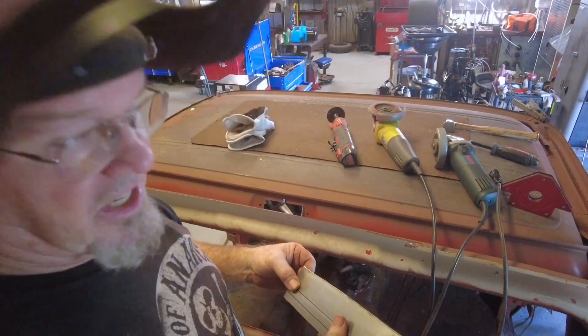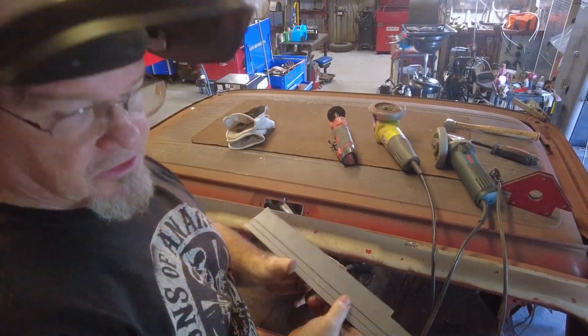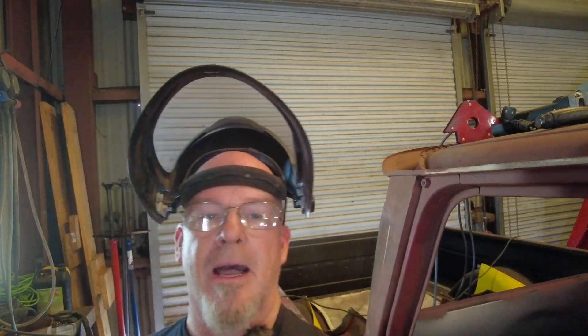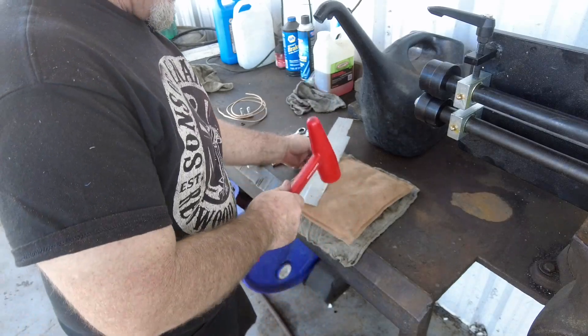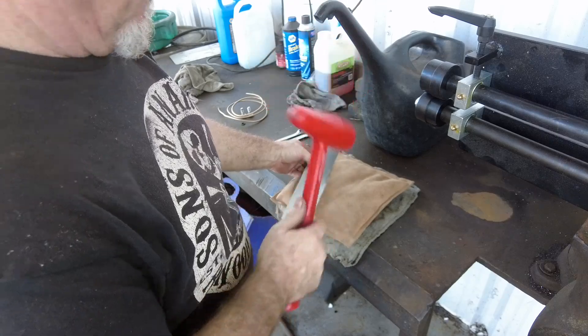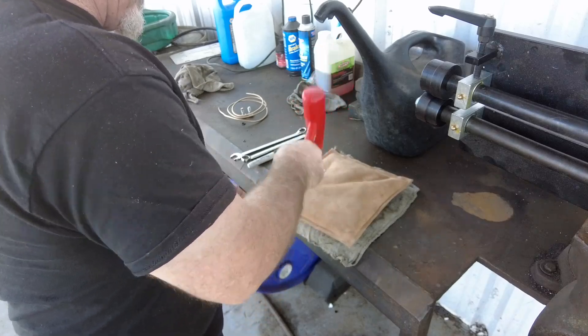This is where if you have an English wheel you run it through and put a gentle curve in it. We don't have an English wheel - we have a sandbag and a really cool hammer. It's not going to take much, just about three or four degrees. Be careful not to trip when you're at the shop all by yourself - if you slip and break your leg you're on your own. I actually bring my cell phone out here and keep it on my tool cart. The problem is going to be putting that bend without messing up my seam - I've got to go real careful.